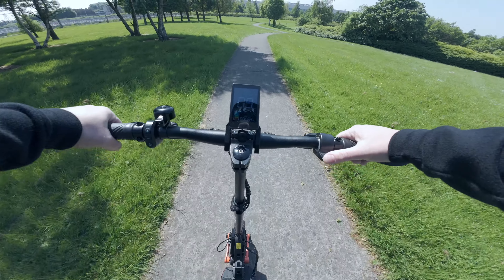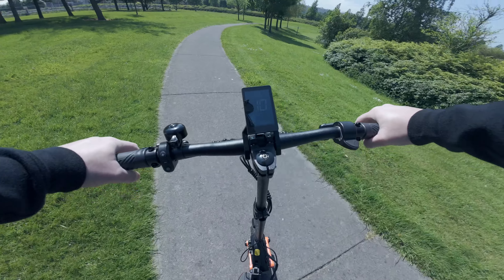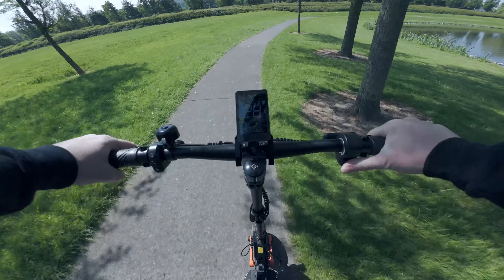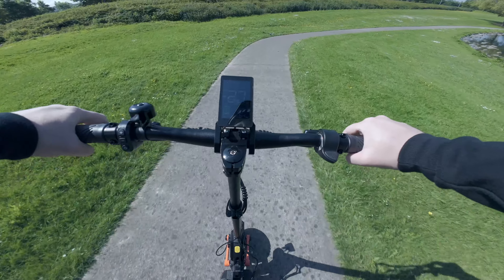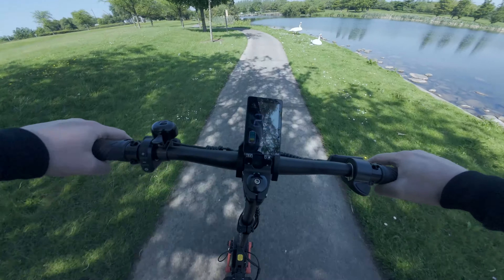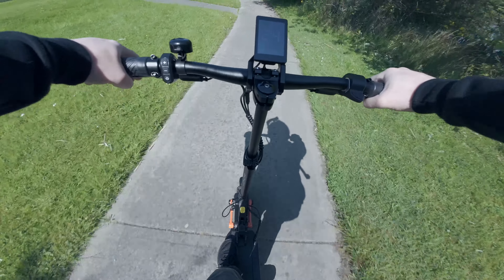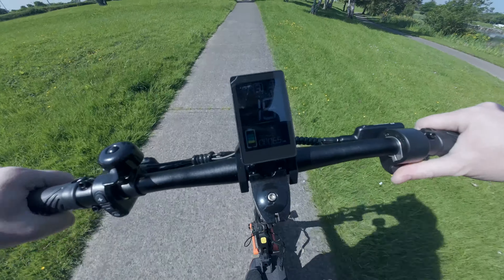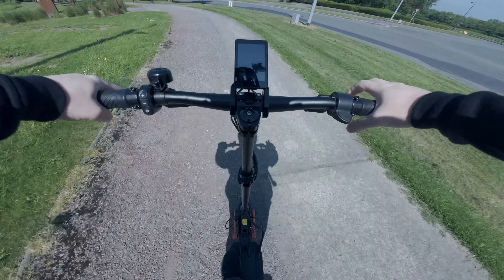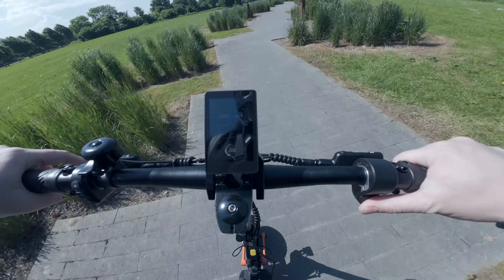There's a strange power delivery — there's a slight dead spot where next of all the scooter just pulls you along. It's the same on gear 2 and gear 3. I've never actually felt something like that on a scooter — there's a tiny delay in the power output and then it just pushes everything. It's a weird feeling, but that's the way the scooter is designed. Another example: nothing, nothing, then next of all it just pulls you along.